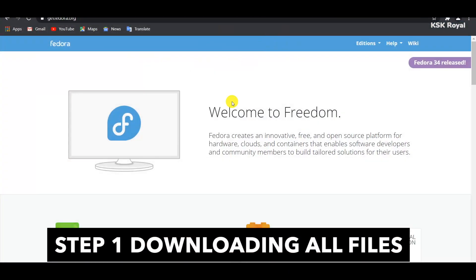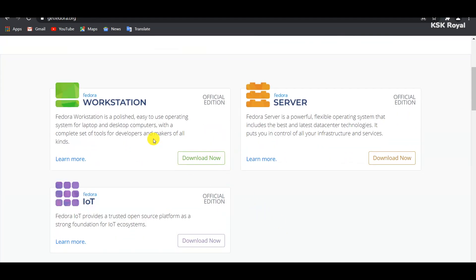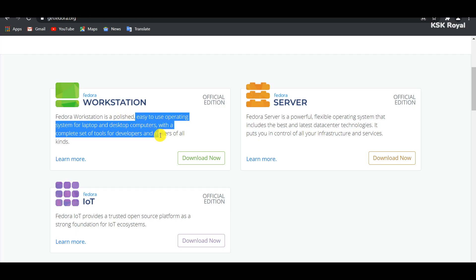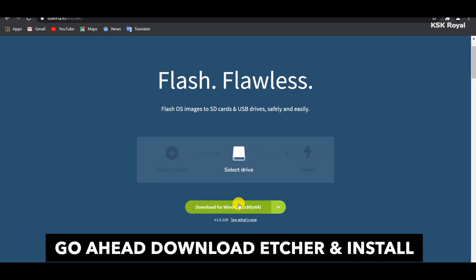Go ahead and open your favorite browser, go to the official website of Fedora 34, and download the latest version. By the time of recording this video, Fedora 34 is the latest version. Go ahead and choose the Fedora Workstation to install on a desktop PC or laptop. Next, you also need to go to the Balena Etcher website and download the tool that helps us create a bootable drive.